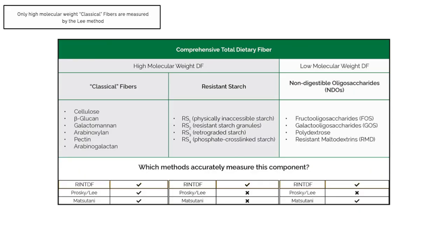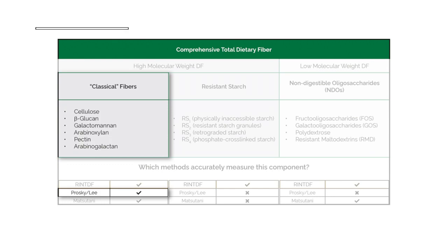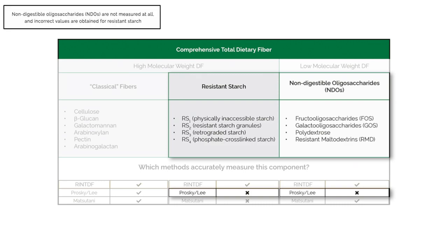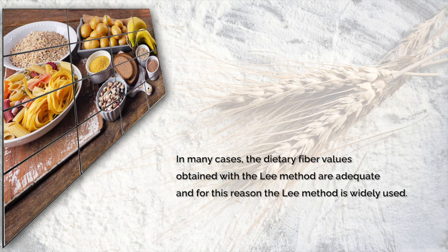As with the Prosky method, only high molecular weight polysaccharides — including those that are water insoluble and those that precipitate from solution in 80% ethanol — are measured by the Lee method. Non-digestible oligosaccharides are not measured at all, and incorrect values are obtained for resistant starch. In many cases the dietary fibre values obtained with the Lee method are adequate, and for this reason the Lee method is widely used.